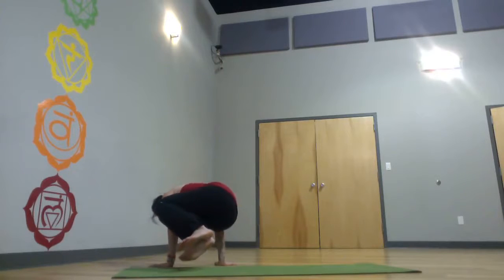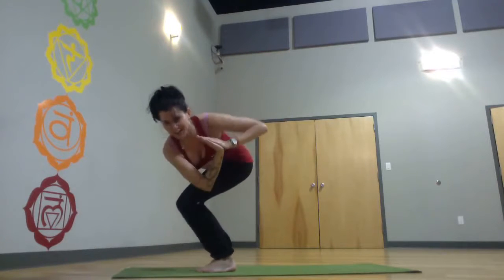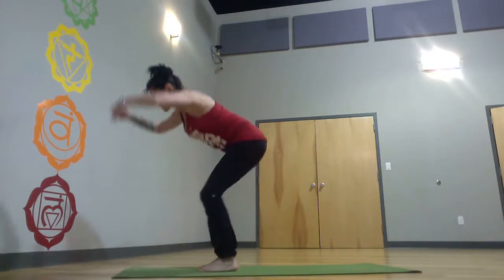Drop it over to a nice balance — you don't have to. But if you do, chair center, chair twist. You've got to do the other side, even if it's just inspirational. Chair center.